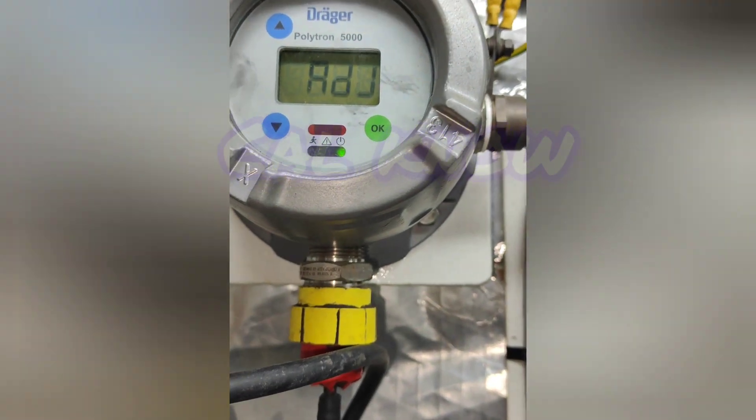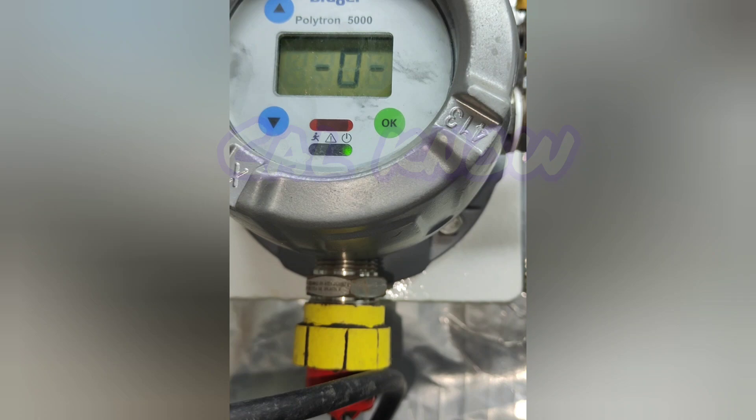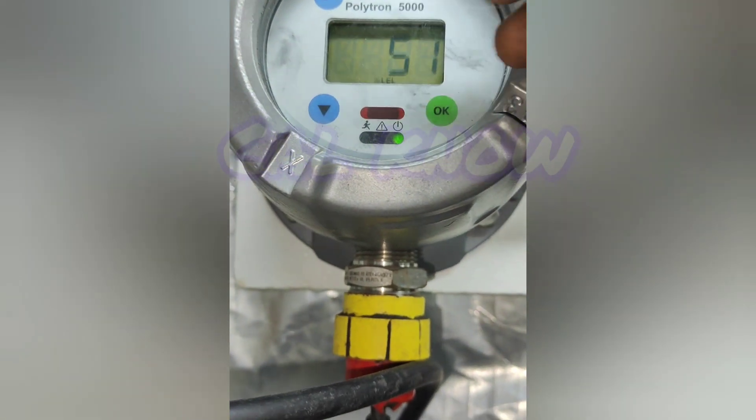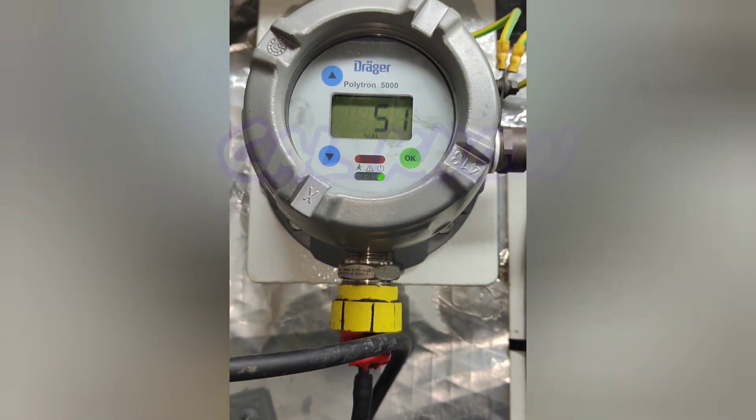So it is coming to 50. Once we press OK for span, then press the up button two times and it will become normal mode. This is the calibration for the Drager Polytron 5000. Thank you for watching my YouTube channel.